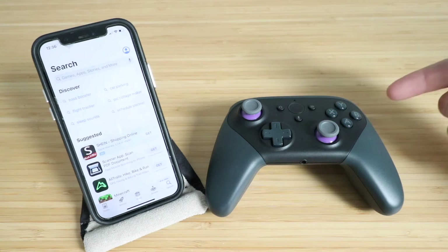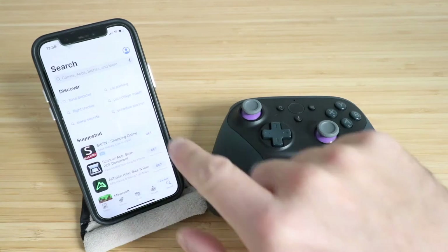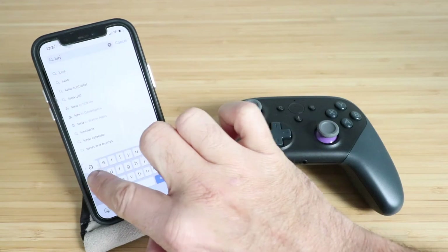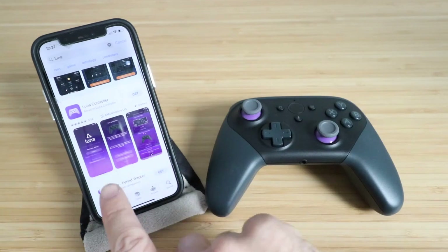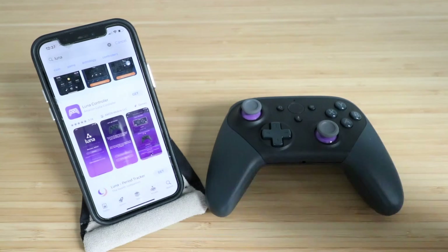Today we're going to show you how to set up the LUNA gaming controller. The first thing you need to do is search for the LUNA app in the app store. This actually requires the LUNA app in order to get set up. You can see it says Amazon LUNA controller, and that's what we're looking to set up.